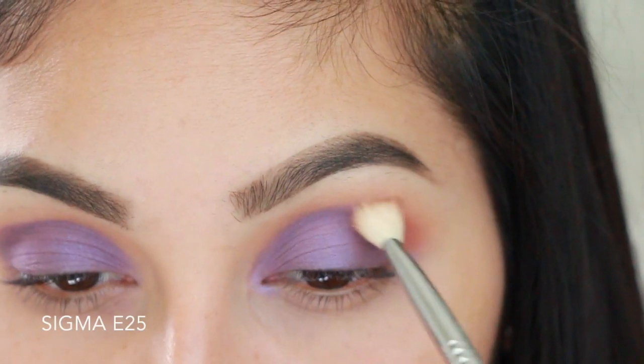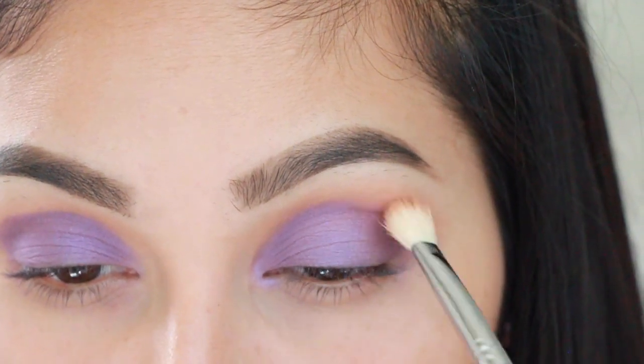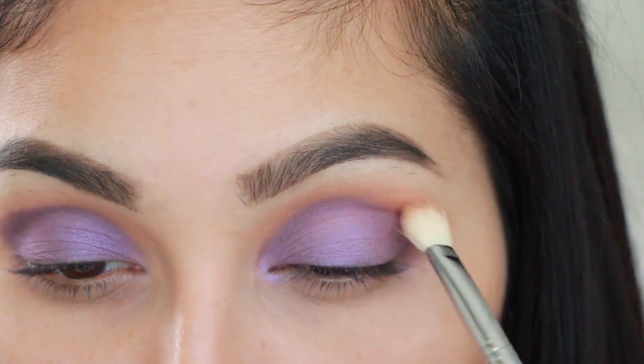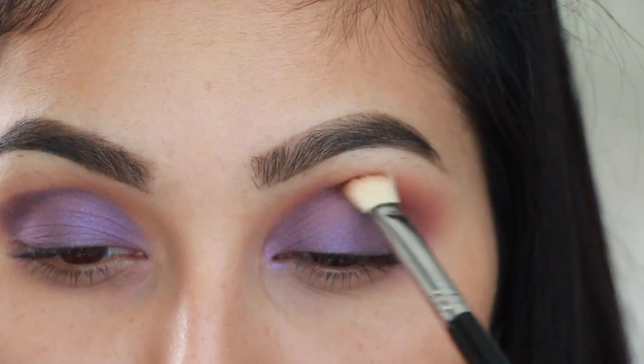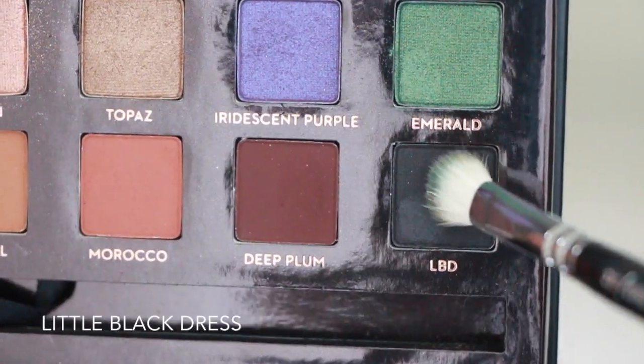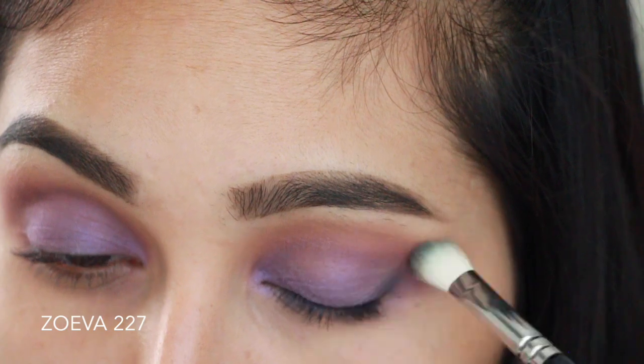Once you're done packing that on, go into the shade Morocco with a Sigma E25 brush and start blending the two shades you've applied together so they blend flawlessly. Then grabbing Little Black Dress, apply it with a Zoeva 227 brush.